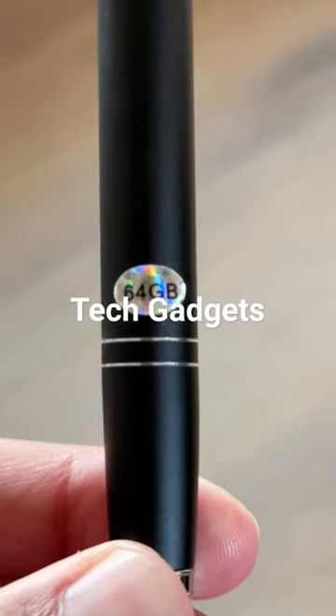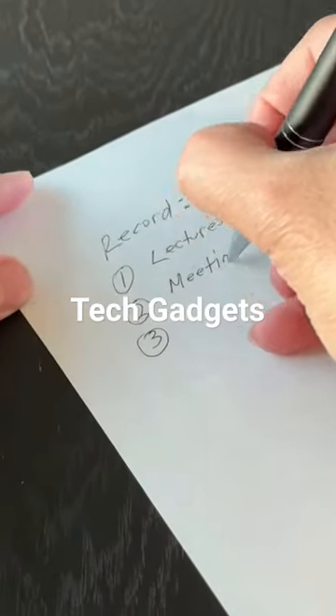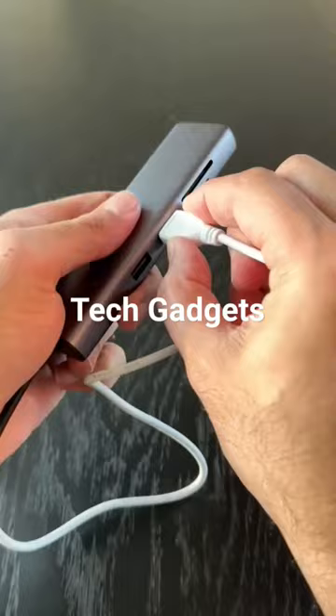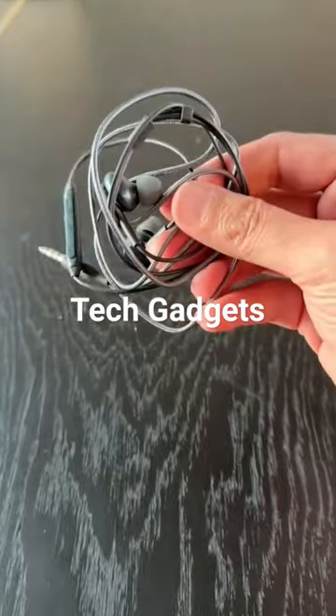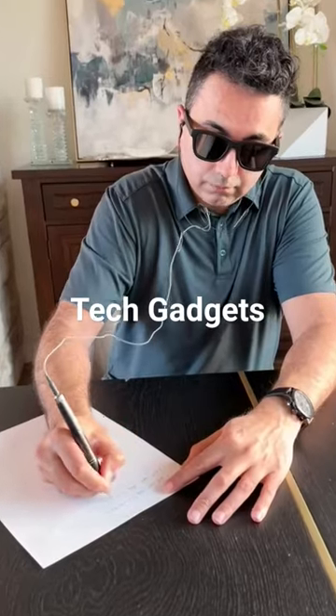It has a built-in 64 gigabyte capacity so you can store up to 800 hours of audio recording. You can connect it to your PC or Mac to download the files. Comes with three ink refills, plus with the included earbuds you can listen and write down your notes at the same time.